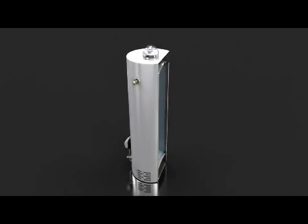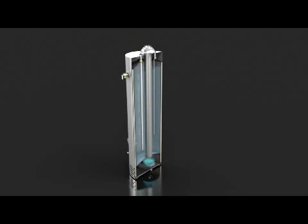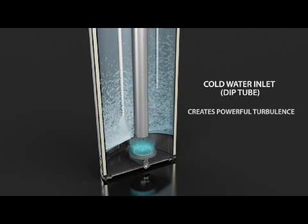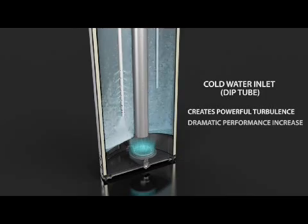The HydraJet changes the way water enters your water heater tank. It is a radically different, highly modified cold water inlet or dip tube. Instead of water entering the tank in a smooth, undisturbed manner, the HydraJet gives the water powerful turbulence and force. The effect on the water heater's overall performance is dramatic.